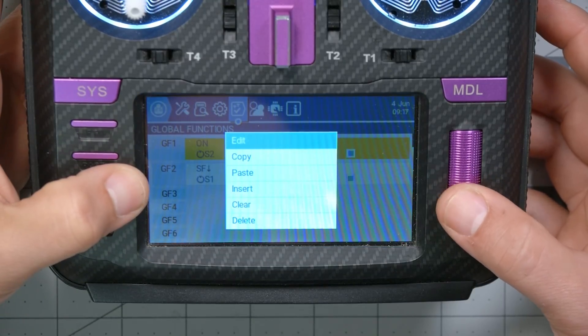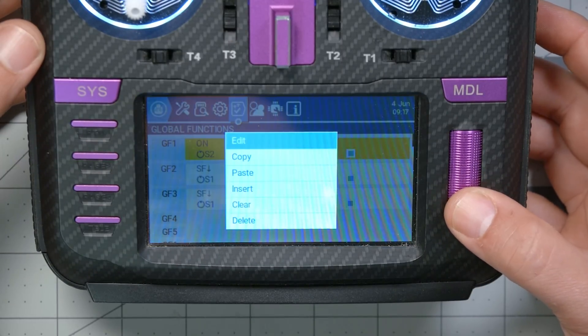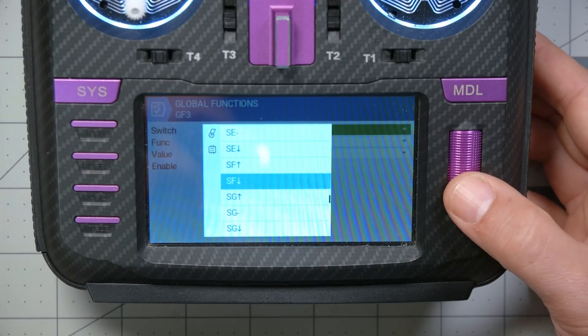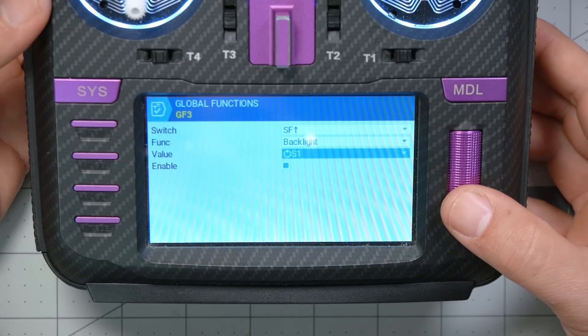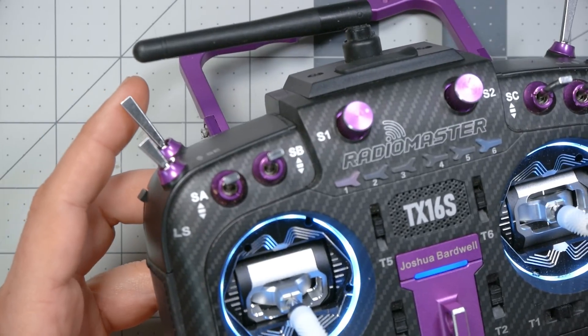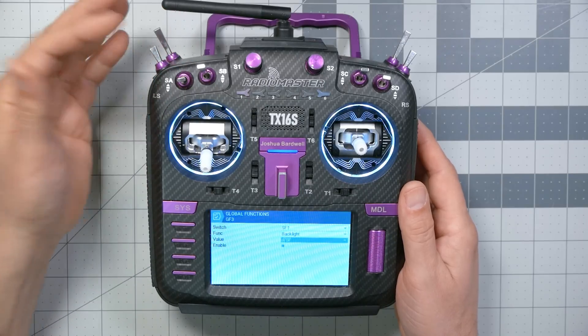Now we're going to build the second half of this logic. Highlight GF2, choose copy, then go down to GF3 and paste. Now we have a second copy we can modify. We're going to edit that, and the switch parameter is going to be SF in the arm position. The function is going to be Backlight, and the value needs to be zero. The simplest way to do that for me is to set the value equal to the arm switch, switch SF. My arm position is away and my disarm position is towards, so when I arm, switch SF has a logical value of zero, and when I disarm it has a value of 100. But that's not going to work for everybody — some people may have a three-position switch where the middle position is armed, in which case the backlight would go to 50%, and that won't work.